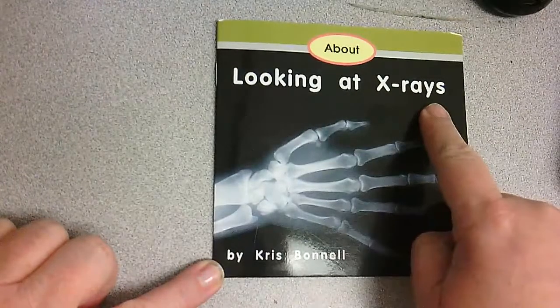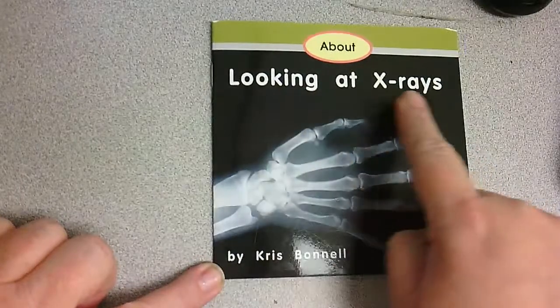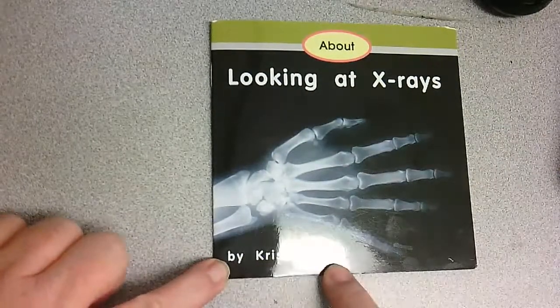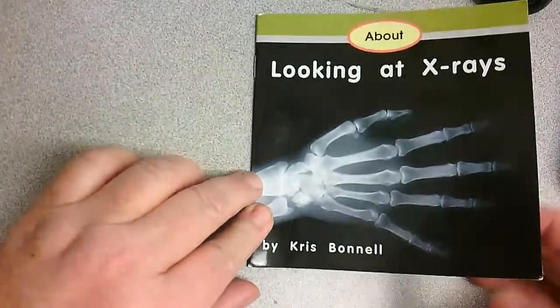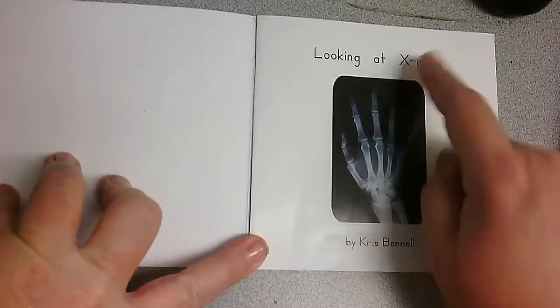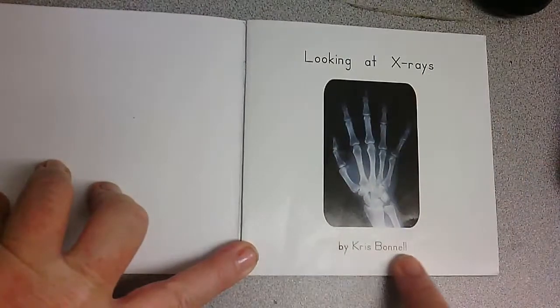Looking at x-rays is the title of the book. Say title — Looking at x-rays. Great job. Chris Bonnell. We have our front cover and our back cover of the book. This is the spine and we want to protect our spine so we take care of our book neatly. We use our fingers and we turn the page. Here's our title page. Looking at x-rays by Chris Bonnell.